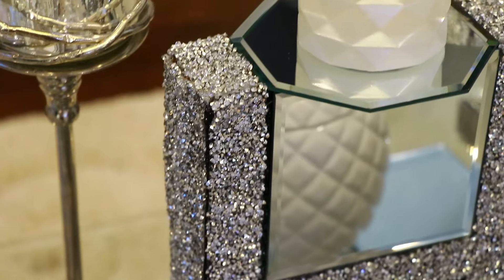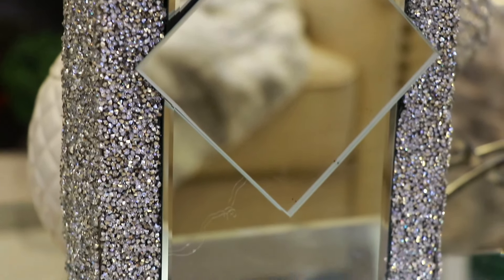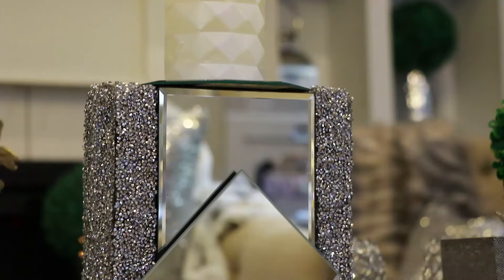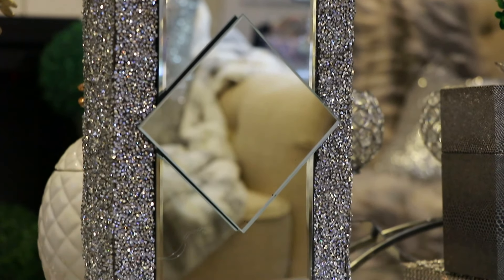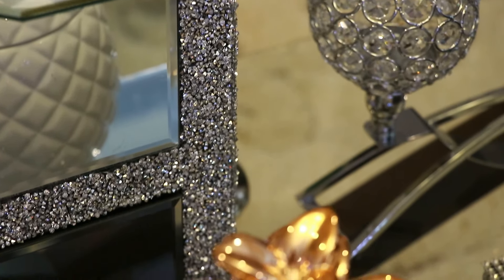This is the final look! I played around with the design in the front — I added an additional square mirror on one side, and the other side I left blank. Let me know in the comments which one you like better.